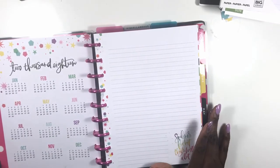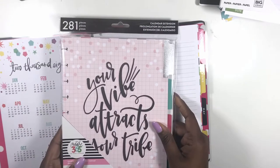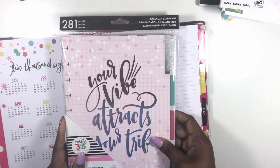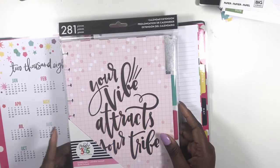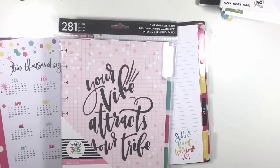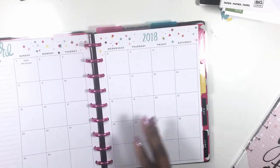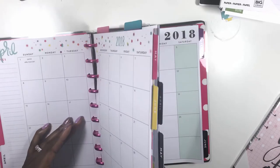I know you're thinking — okay, you have a whole middle section right there, what are you going to do with that? I'm going to be adding an extension pack. That's right, I'm going to be adding in the six-month monthly layout extension pack. Yes, I know I already have one — I'm going to be putting this one in the back.